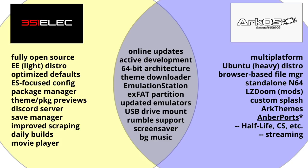ArcOS has a really neat browser-based file manager — you can use your Chrome browser to tunnel into your device over Wi-Fi and manage your ROMs that way. ArcOS also has a standalone Nintendo 64 emulator which runs really well, probably better than anything running on RetroArch, but in all honesty it's kind of hard to manage so you have to know what you're doing.